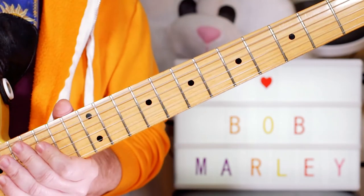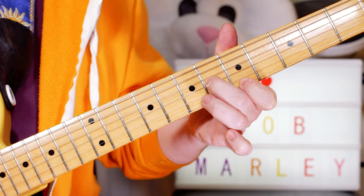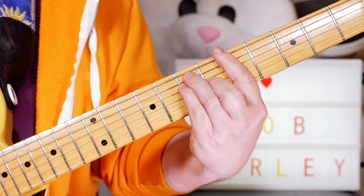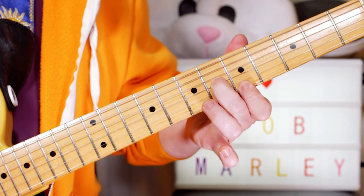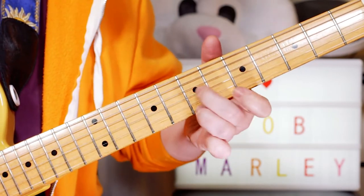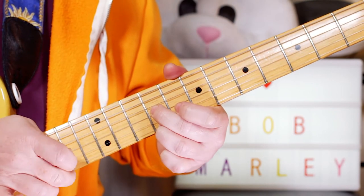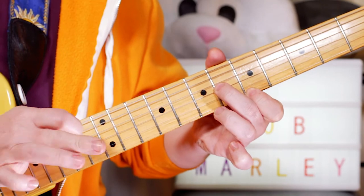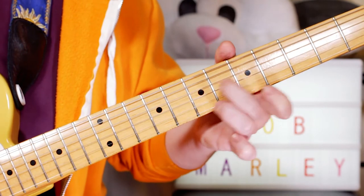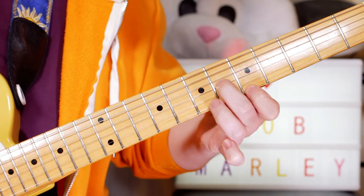So a great little organ part there. On the verse, over the A chord — "woke up this morning" — I'm playing basically this over the chord. When I've got an A chord, I play fret 6 on the G string and fret 5 on the E string — C sharp and A. Then I slide up to 9 and 9 — E and C sharp — using my pick and second finger. So I've got 9 and 9, 7 and 7, 6 and 5.